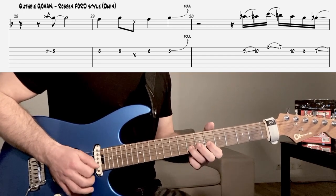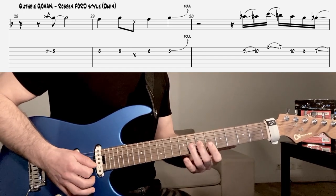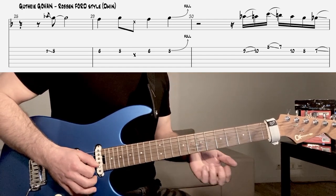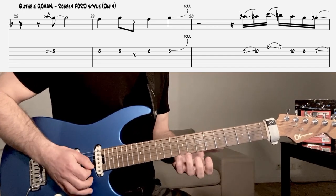Ensuite, là je l'ai noté un peu comme une note morte, cette note-là, le Ré. Vous pouvez la jouer, mais en fait elle est suggérée plus que vraiment jouée, en tout cas c'est mon avis.